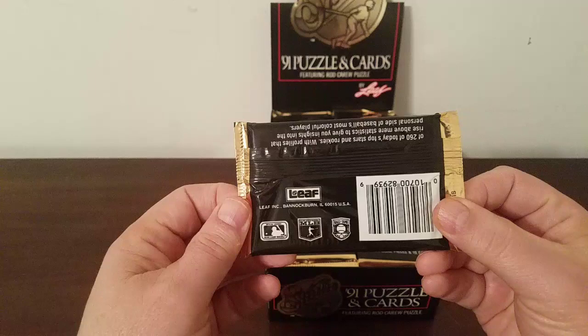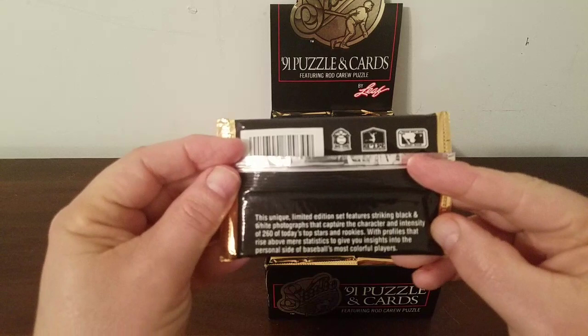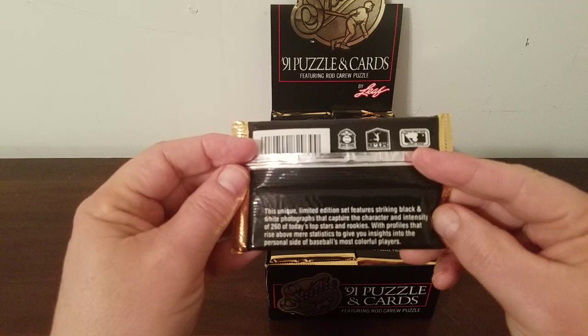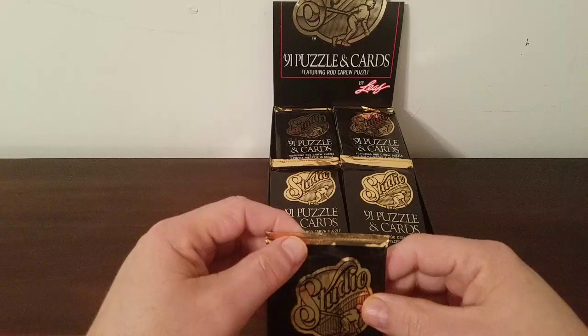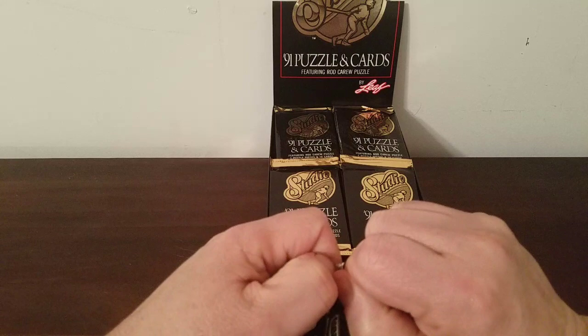Under here it says: 'This unique limited edition set features striking black and white photographs that capture the character and intensity of 260 of today's top stars and rookies, with profiles that rise above mere statistics to give you insights into the personal side of baseball's most colorful players.' So these are all black and white photos — kind of throws you back to your high school yearbook days.